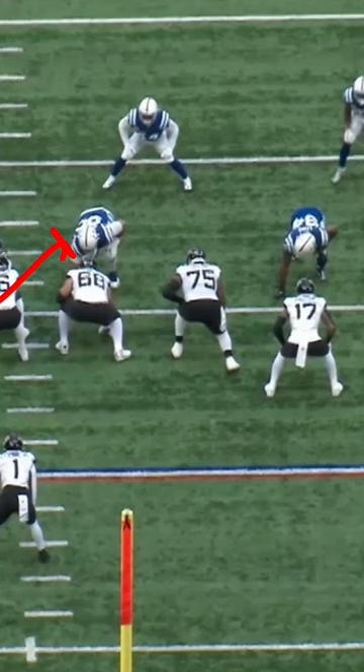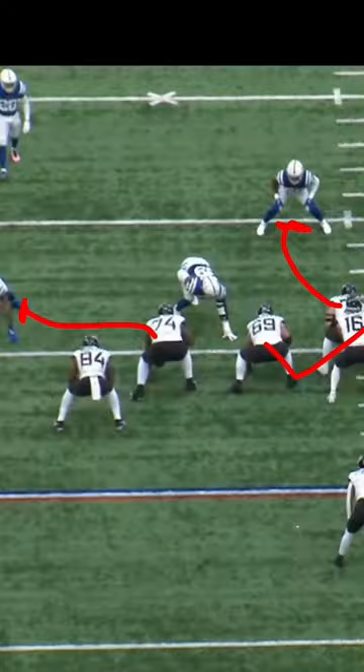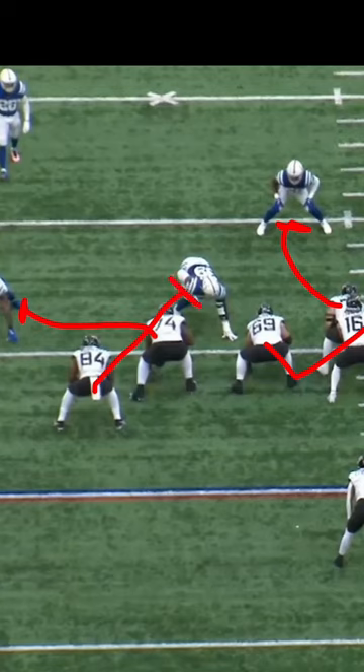Now this guard and this tackle — I think there's a mix-up here — because they both end up blocking out on the defensive end and double team there. The key is this wing back comes and blocks down, creating a seam for the back.